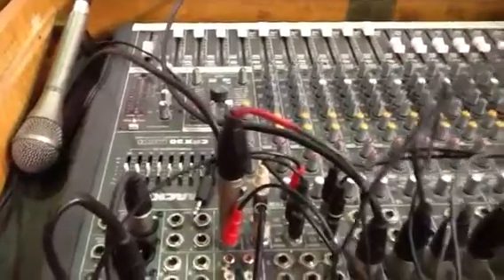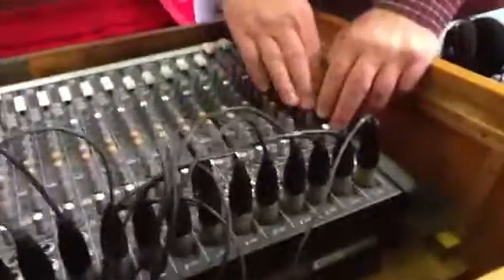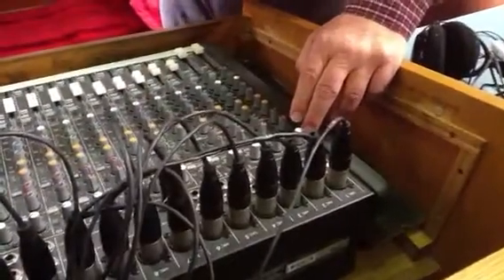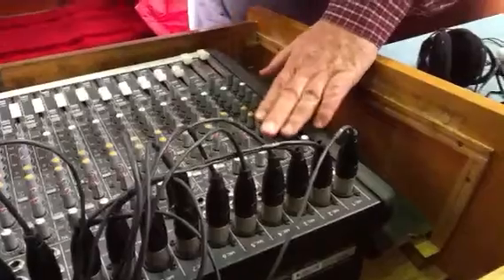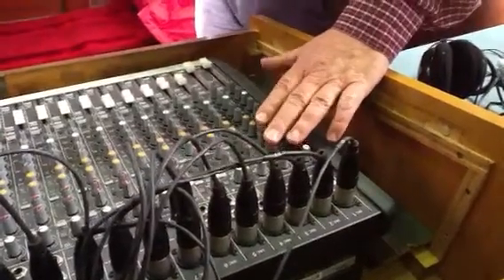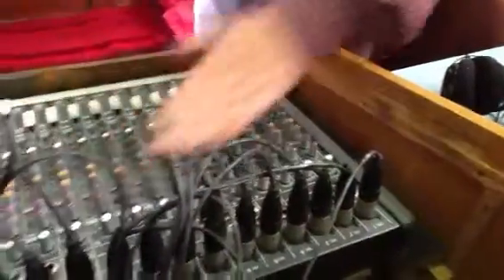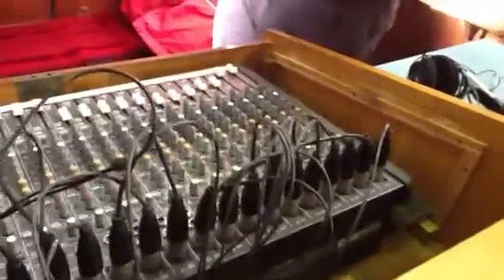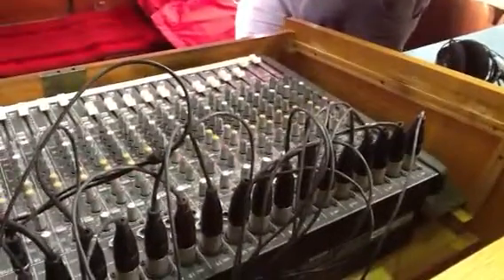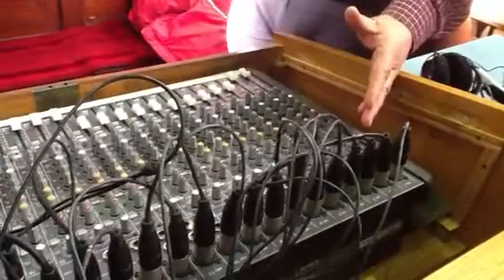When we do the sound check, we'll set the foldbacks up so everybody can hear what they need to hear. You've only got two foldback circuits on this, which is enough for a set up like this. You need to hear yourself usually, so we'll get some of that coming through for whichever foldback speaker you're near to. You'll also need to hear somebody else's performance so you can play along with them or sing to them. Getting that foldback mix right is quite crucial to making the band work.